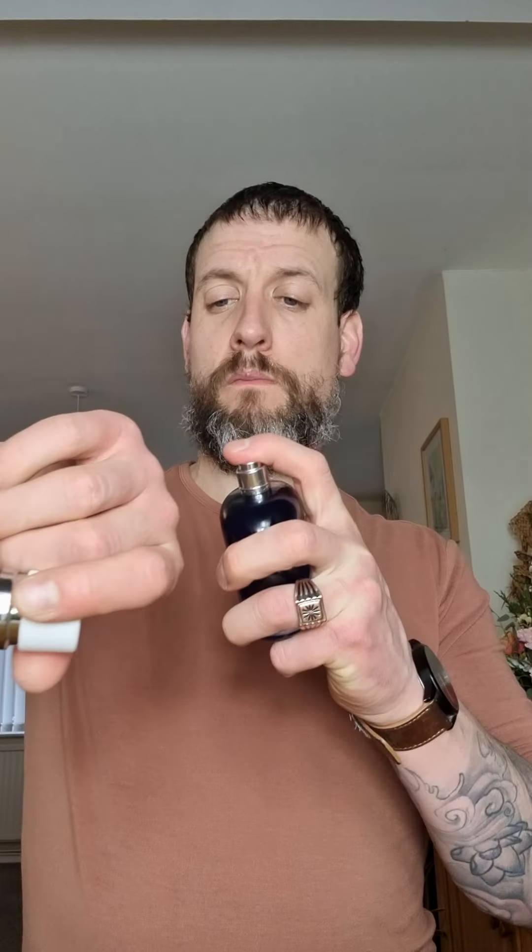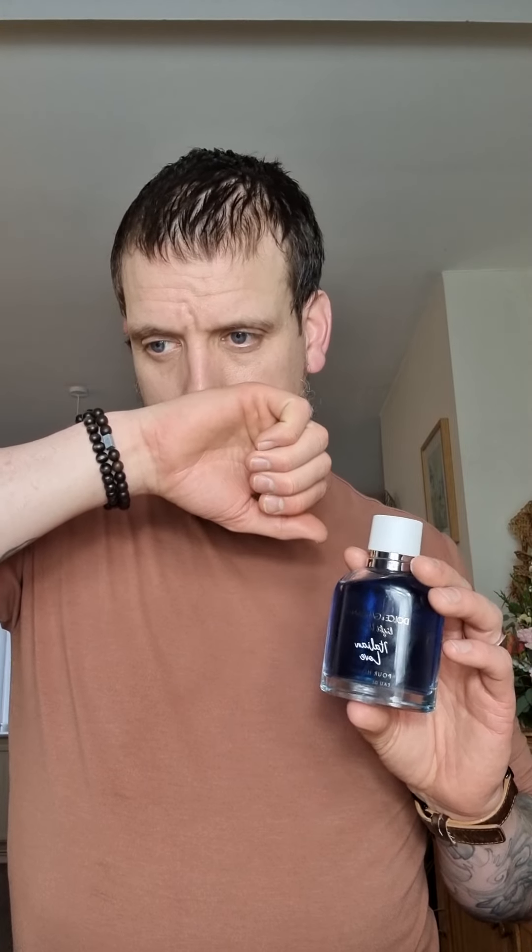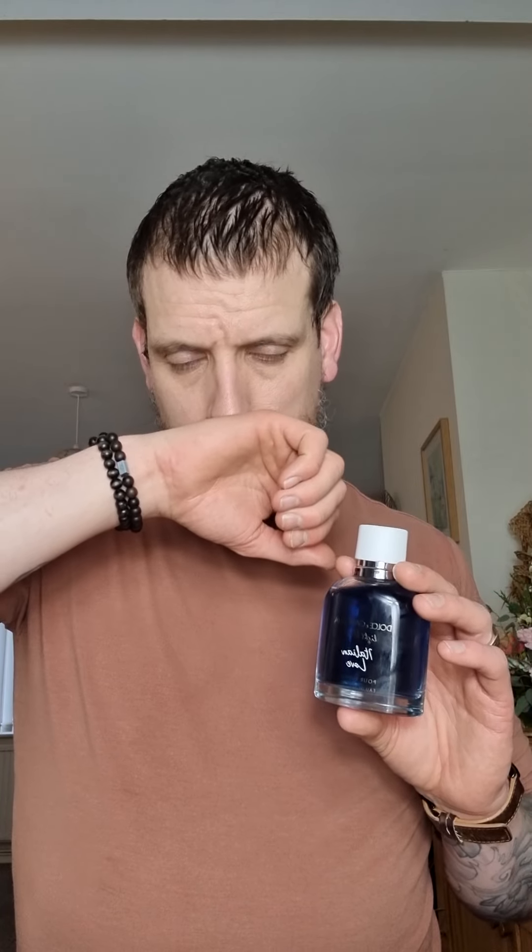I'm going to try it on my skin, see what it's like, and give you my first impressions with a bit of a note breakdown as well. The atomizer is good. Okay — whoa! The grapefruit is there, a little bit sweet, definitely citrusy. Definitely get that vibe of Italian citruses right away. There are also undertones of florals and some muskiness, and it's definitely got some backbone to it, which makes it really nice.